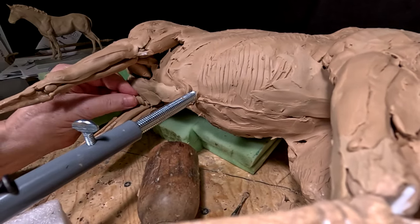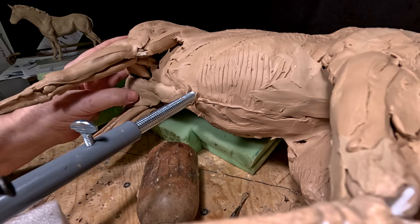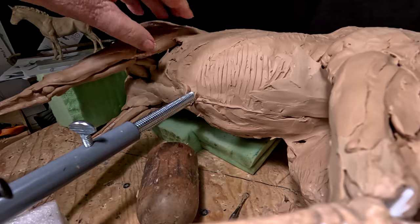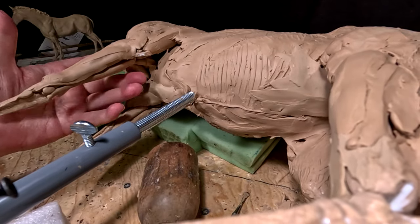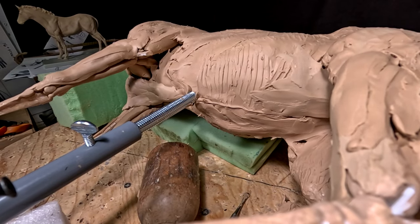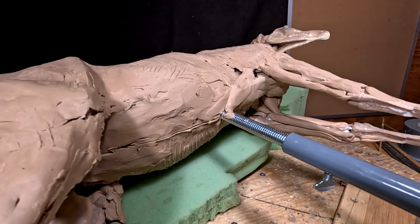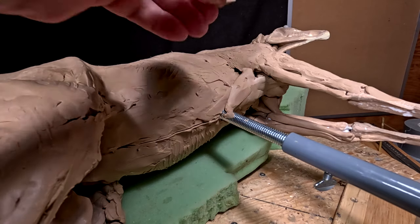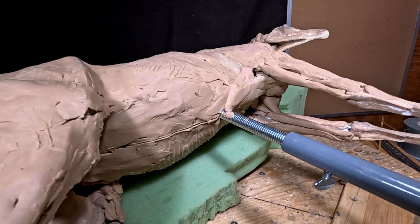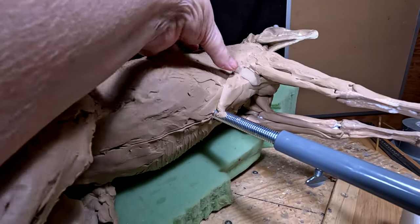At some point I'm going to have to turn the horse over on the other side and work on the other side of the horse — the underside — because it's going to be hard to reach up under here and see what I'm doing. I've turned it over and I'll be working on his left side of his chest.